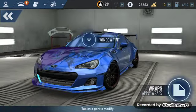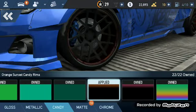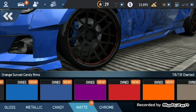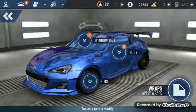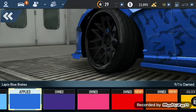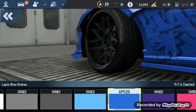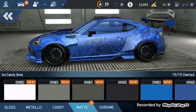We just finished our wheels. We've got to go to rims. Let's just see if we can do a matte black finish. Oh dang, those look awful. I'll leave these stock with the body — that's a matte finish.